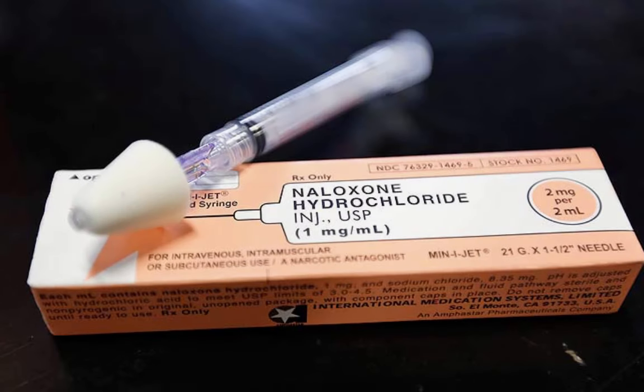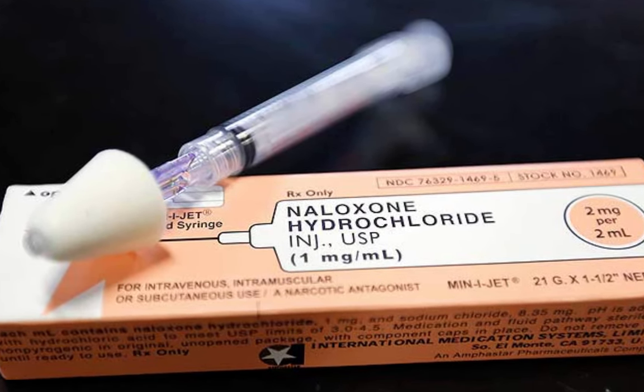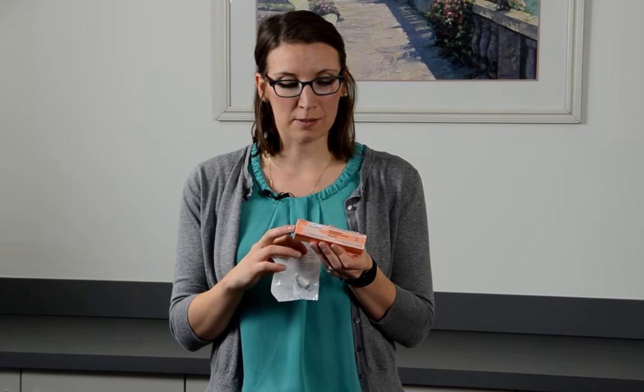So you've called 9-1-1 and grabbed your naloxone. Now what? This is intranasal naloxone in a pre-filled syringe, and it requires a nasal atomizer for administration. Each box contains one dose of naloxone, and when you open it up, it looks like this.